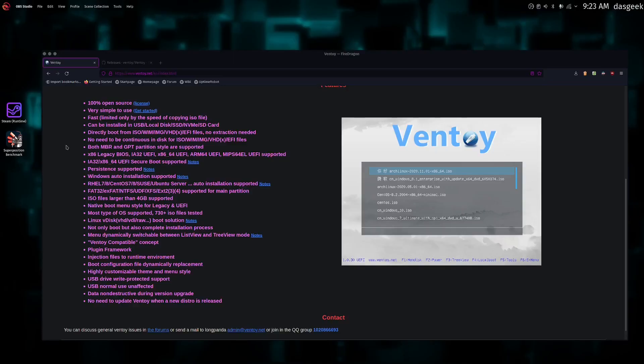Welcome to DOS Geek. I am so excited to share this tool with you. I'm going to show you how to get this set up. If you're like me, you've got a million USB drives hanging around each with their own ISO on them, or you're reburning the same drives with different ISOs. But here we have this tool called Ventoy, and it's going to take care of all of that.